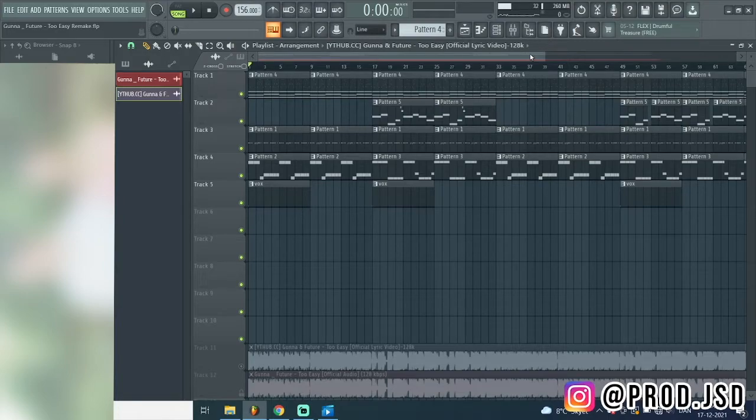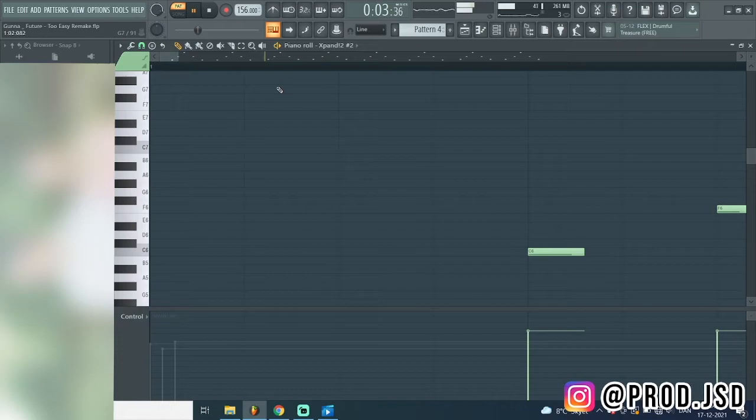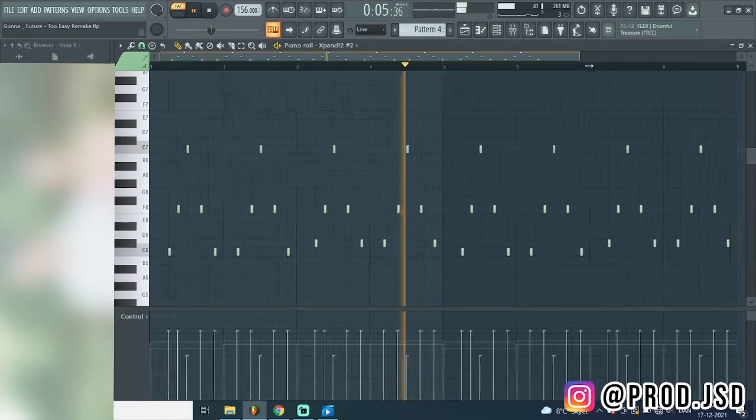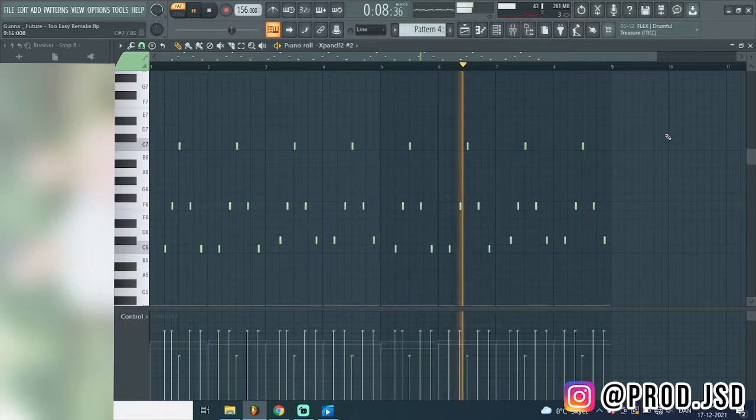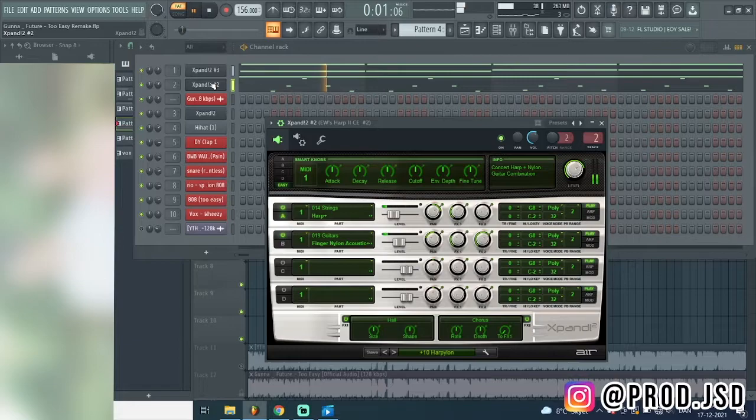You can hear the hub in the main melody. I couldn't find the real one that Weezy used, but I found this one - it sounds real similar to the real one, so this was the most similar I could find. It's not 100% the same but it's almost done. This one is from Nexus/Xband, it's called Ten Harpillant.